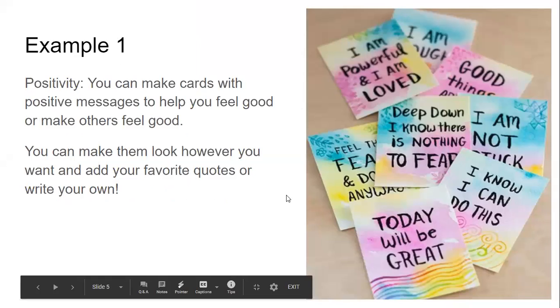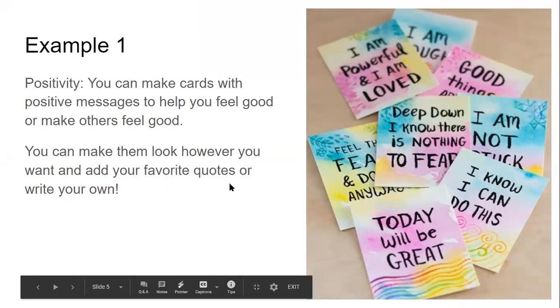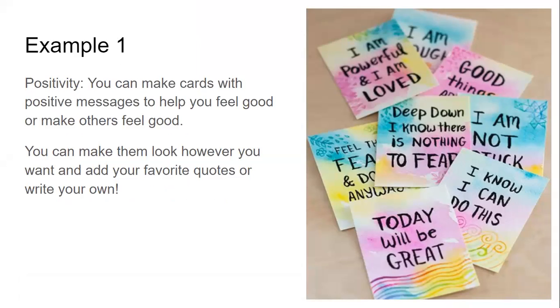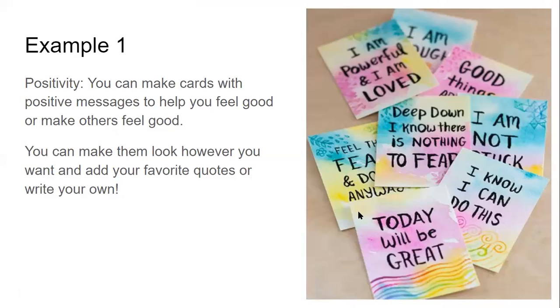Example one: these are just little reminder cards. You can make these cards with positive messages or reminders — just things that can help remind you to feel good or remind you to do things. These examples found online are reminders where you can pick up a card and think, 'Today will be great,' or 'I can do this.' Just little cards for encouragement to make you feel good or make other people feel good. You can add your favorite quotes, write your own, add whatever images you want. You can get really creative.